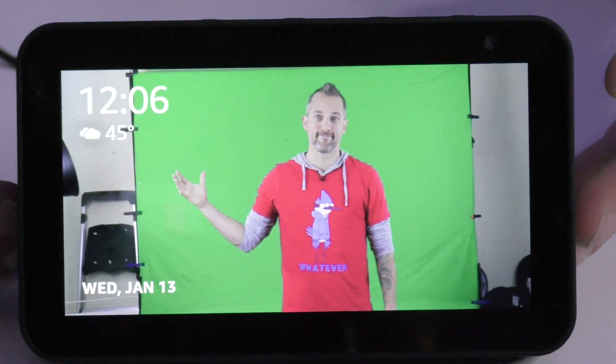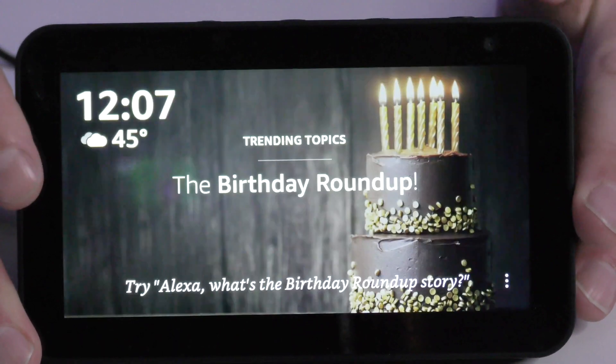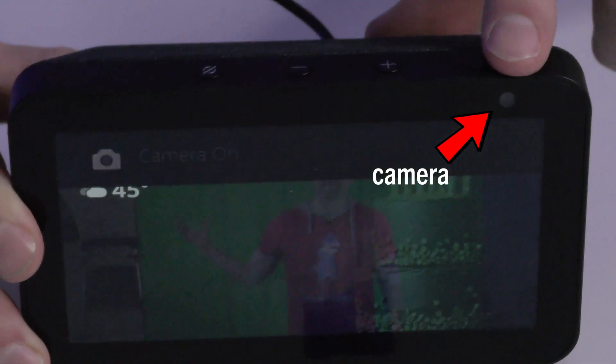The device is ready — your Echo Show is all set up and it only took a couple of minutes. Let's now look at the device and how it works so you can get the most out of it right off the bat. This device can do so much, but it'll take a while to memorize the voice commands. Right now I just want to get you familiar with the device. You can see it displays photos in screensaver mode — there's a fun picture from years ago on the green screen.